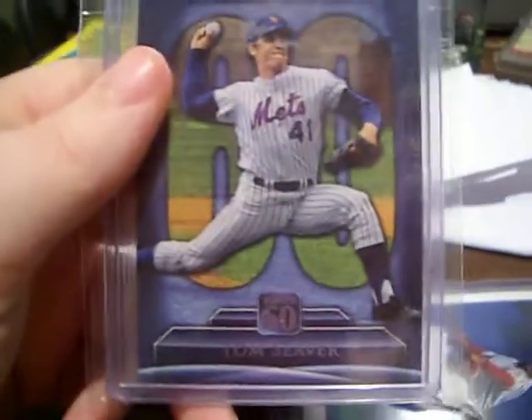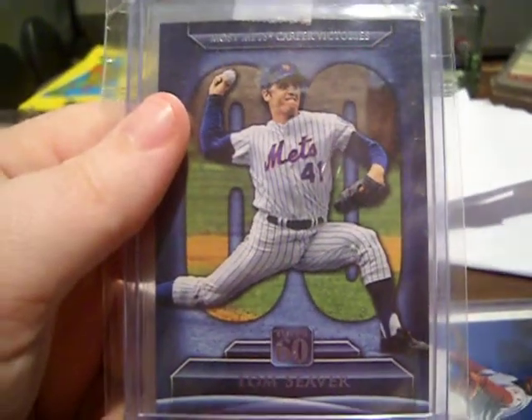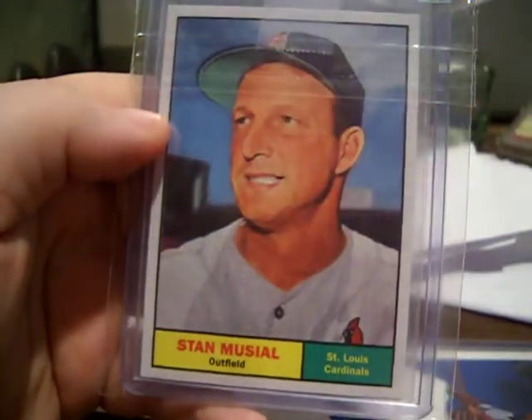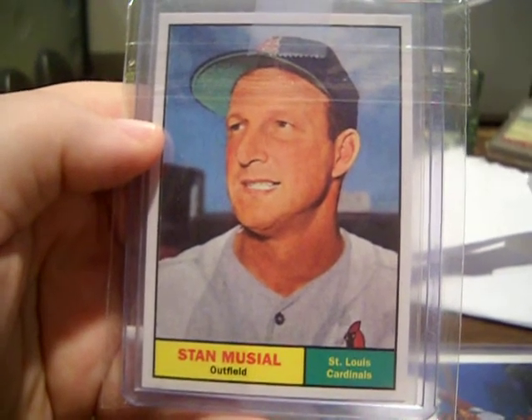Alright, so in this one we have a Topps 60 Tom Seaver, and you also have Stan Musial 60 Years of Topps.